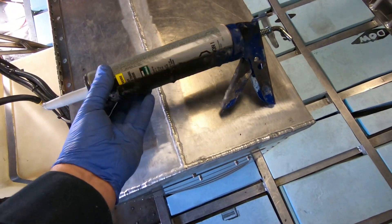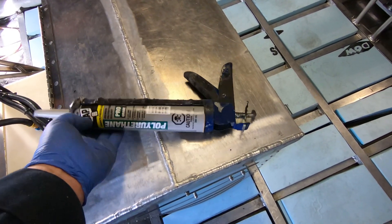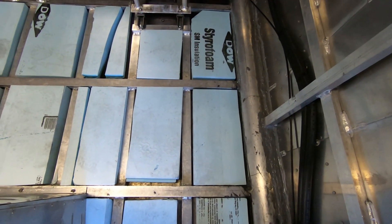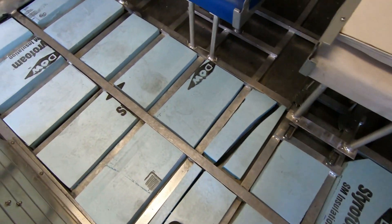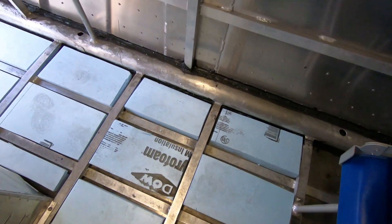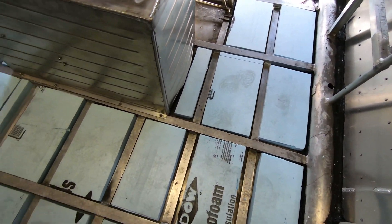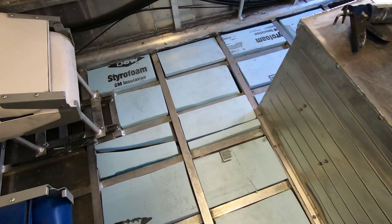I used a polyurethane sealer to basically just tack these foam plates down. The foam is now done, it looks good, and I think it's going to be a good foundation — a little bit of flotation — and I'll put the aluminum sheet over top.